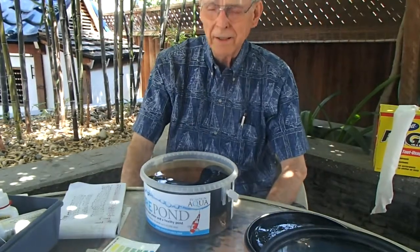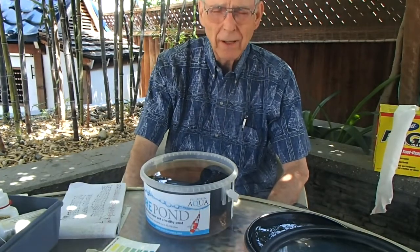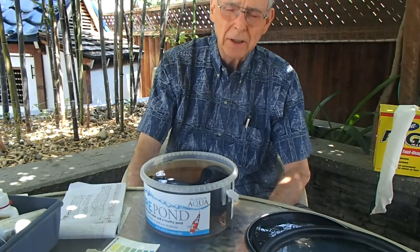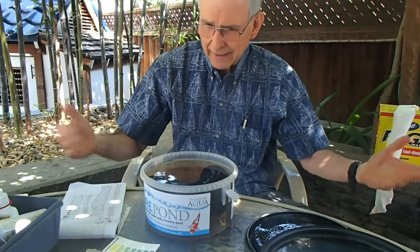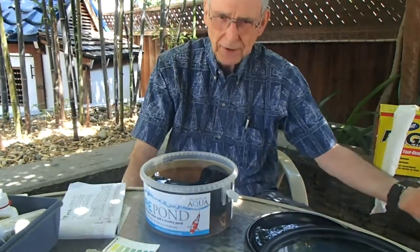Hi folks, Don Chamberlain here, Great Way of Engineering. For some time now I've been getting quite a few questions regarding the effect on pH of the Ultimate versus the Mini, or basically any of the media that has trace elements in them versus those that don't.